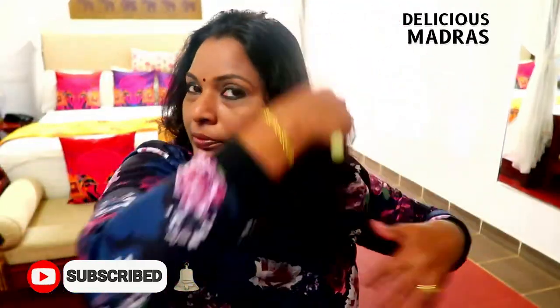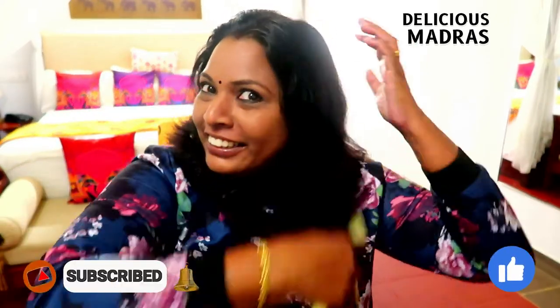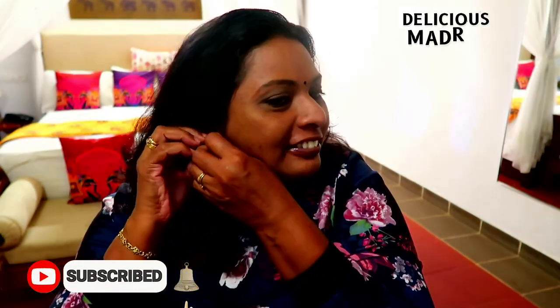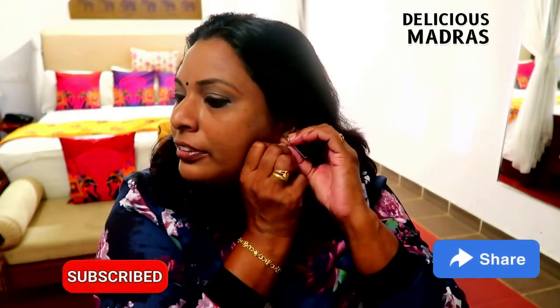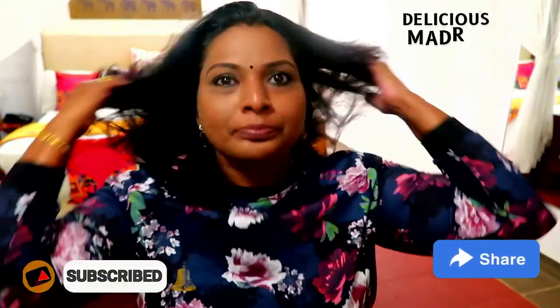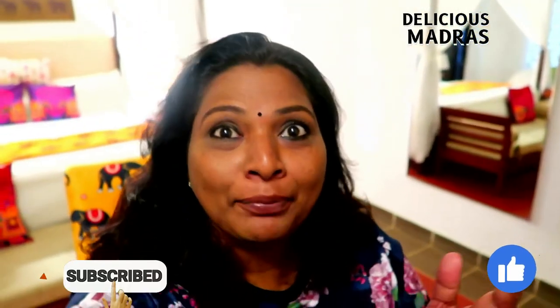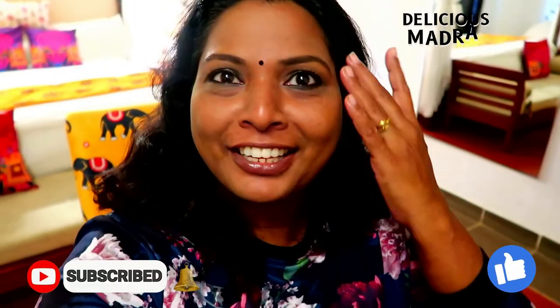Let's comb the hair — that's it, it's almost done. Okay, final look — here is my makeup! I hope you liked it. This is a very simple makeup, just a touch-up on the face.